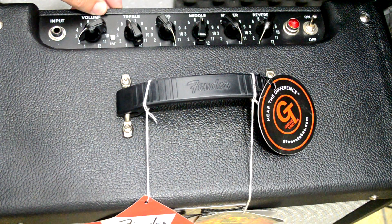Esse amplificador não tem stand-by porque a voltagem a 15 watts não afeta as válvulas. Se você ligar e desligar, ele é automático.